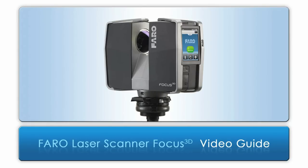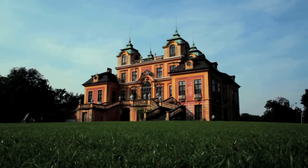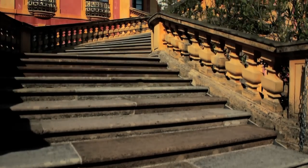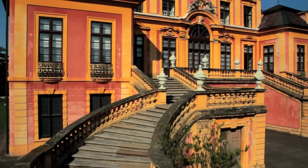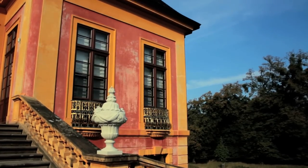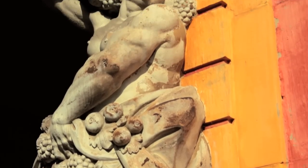Welcome to the video guide for your Ferrofocus 3D laser scanner. We're at Schloss Favorita in Ludwigsburg, the castle built in 1717 by the Duke of Württemberg. Our task is to fully document this Baroque royal palace in three dimensions.